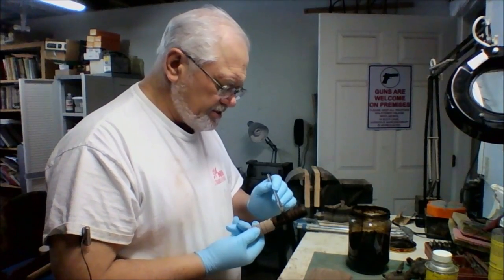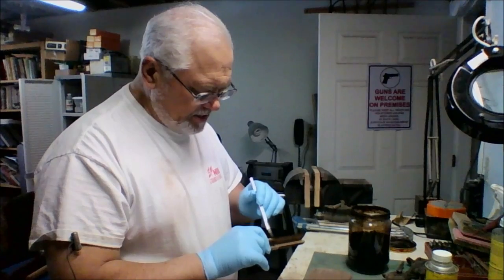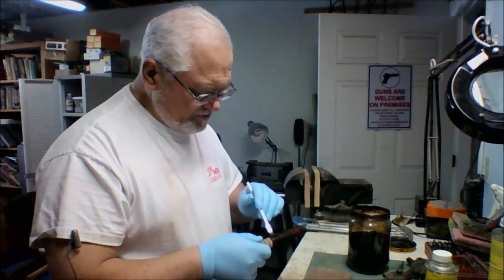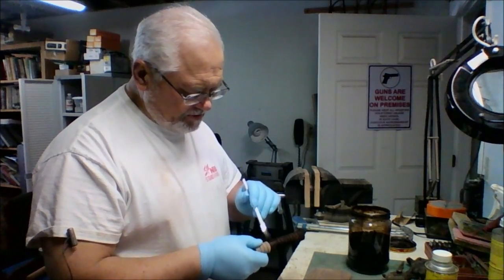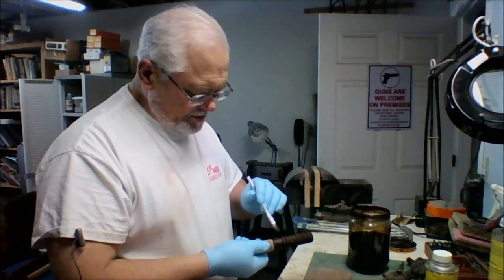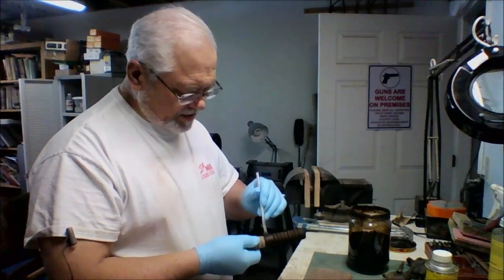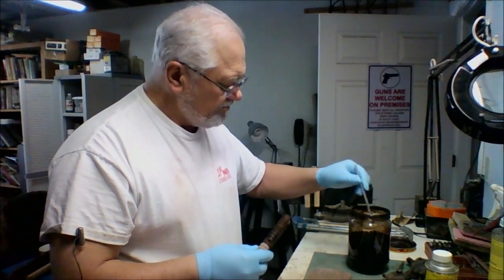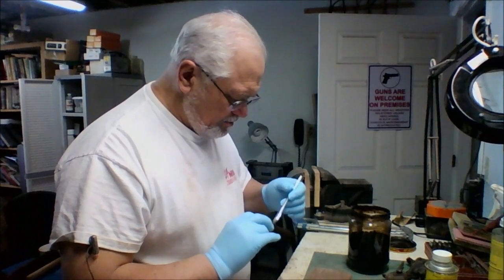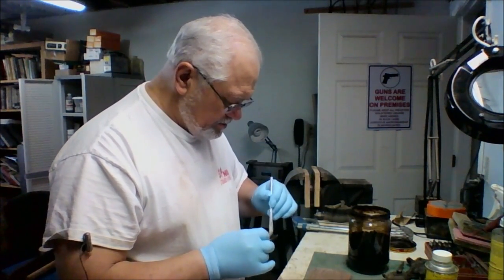It's just applying stain to wood. Different stains will give you different methods of application — some will tell you to use a rag or a sponge. Water-based is probably the most basic type of stain you're going to find, and I'm simply applying it with a brush. No secrets here.